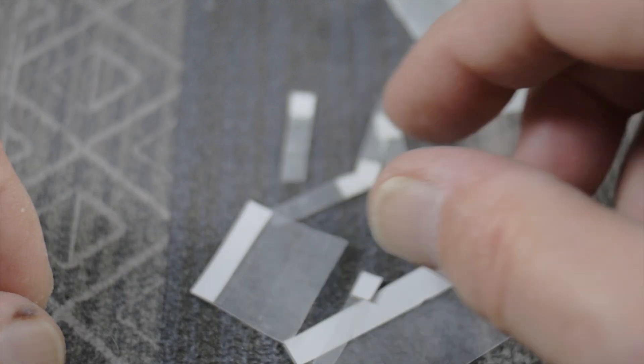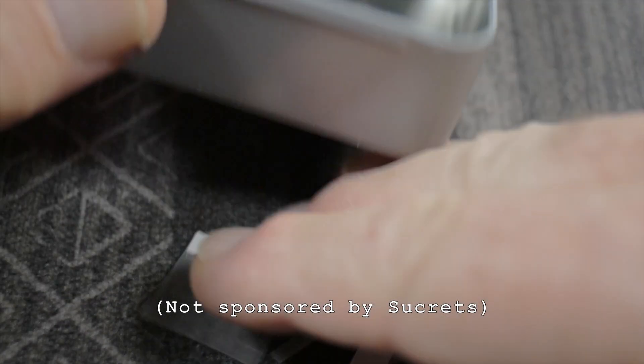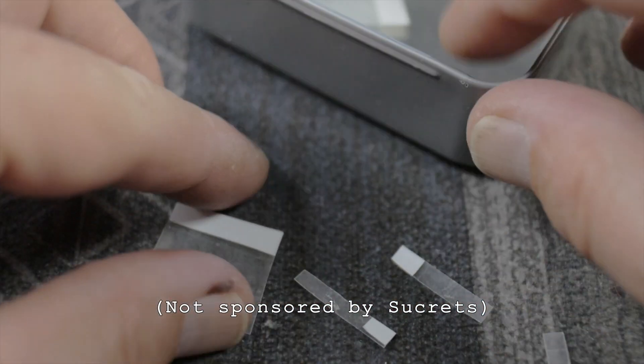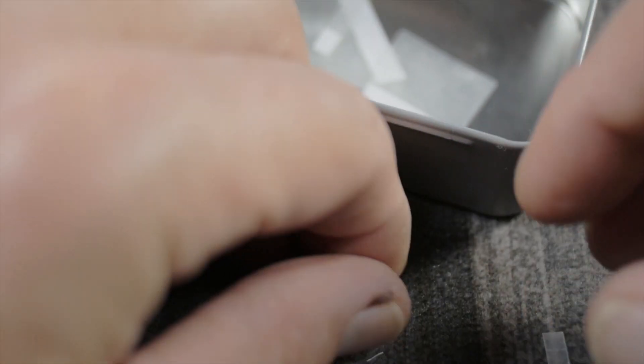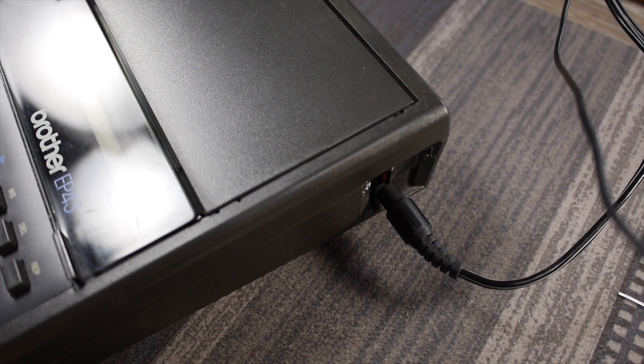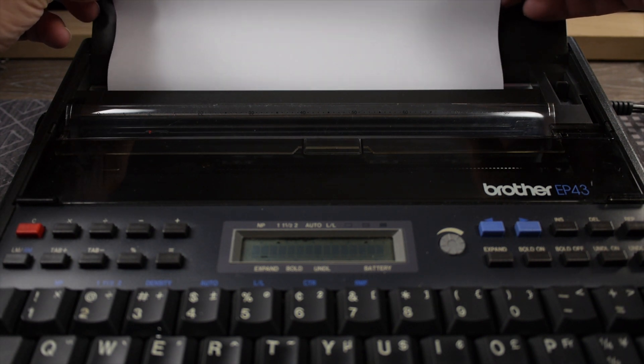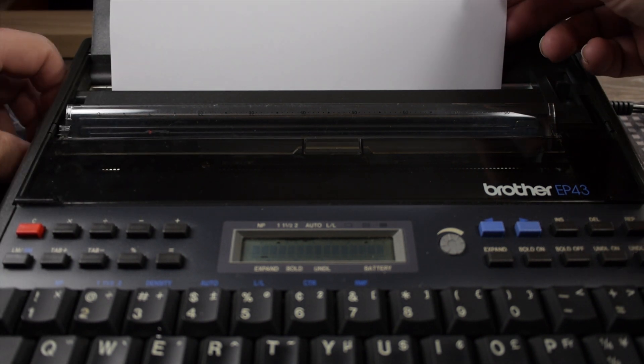You could keep a little metal tin — like this Sucrets tin — and put all your little correction CHADs in there. Now I have a piece of fresh thermal paper to test this on. Let's go ahead and feed it into the EP43 Brother thermal typewriter.